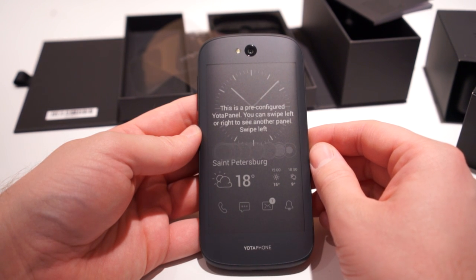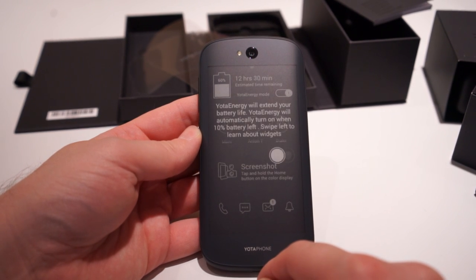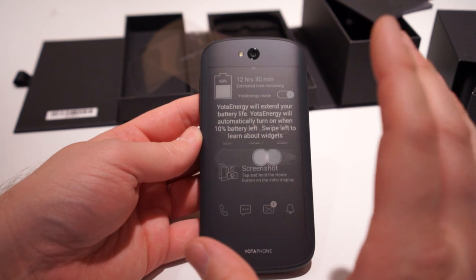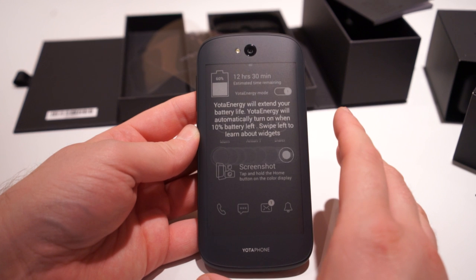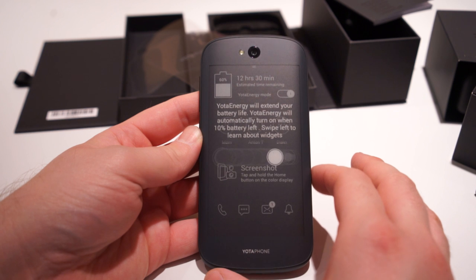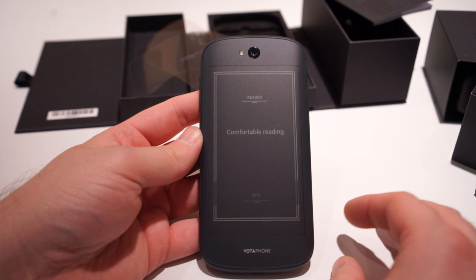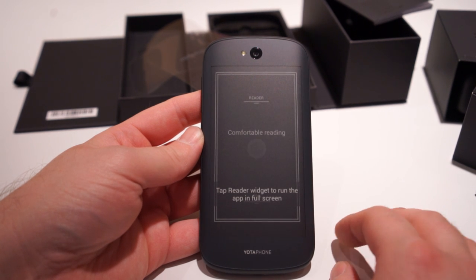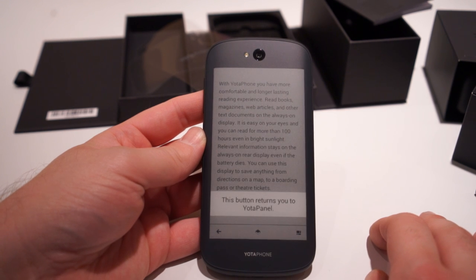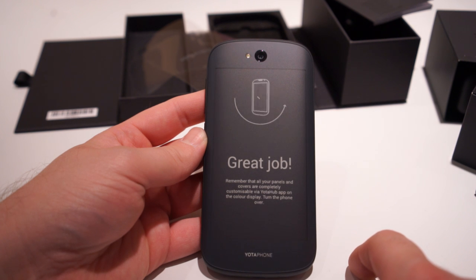This is the pre-configured Yota panel — you can swipe left to right to see other panels and the different types of information it can show. Cool little screenshot function too. Yota will extend your battery life, so there's some special software in here. It's mostly a stock Android experience, but there are some Yota battery-saving things going on. Swipe left to learn about widgets. This is what it looks like in reader mode — tap the reader and it goes full screen so you can read a book or newspaper. Then right back to Yota panel.